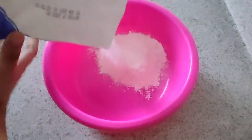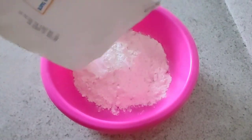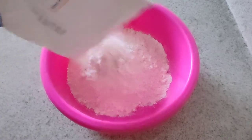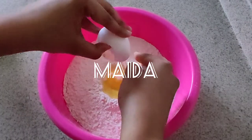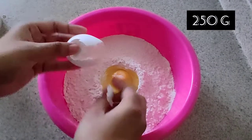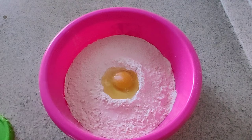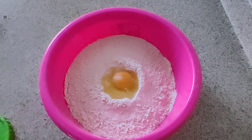When you are making parota, you can add 250 grams of flour. I will add 1 egg to 250 grams. You can add 1 egg to half a kg. If you want to add 1 egg to 1 kg, it will be 2 eggs. The egg is optional — if you want, you can add it.